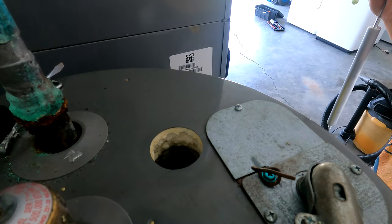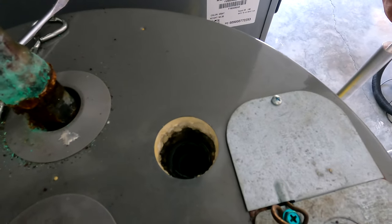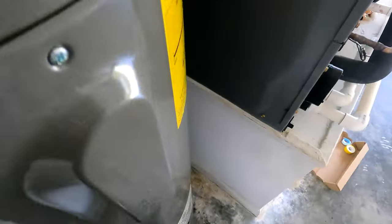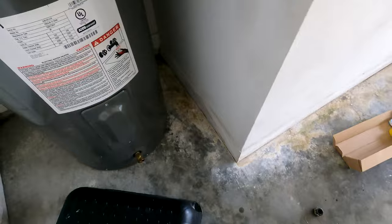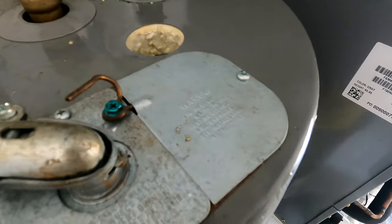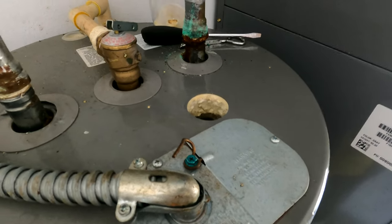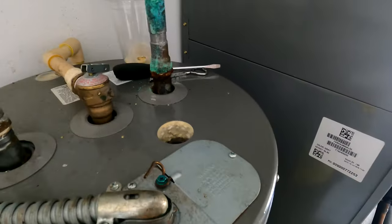That's not good — water is starting to ooze up. I think at this point I need to put a hose on the bottom boiler drain and take some water out. I don't want water oozing out around the tank because it might corrode it further. Here's the hose — I'll connect it and drain to the yard outside.